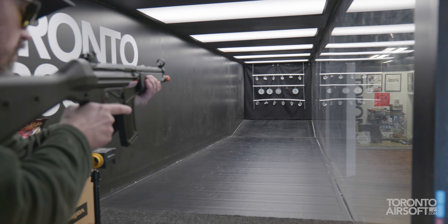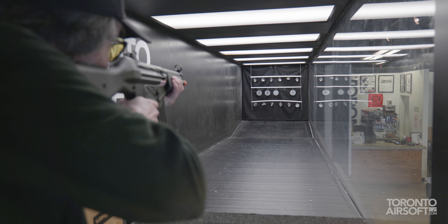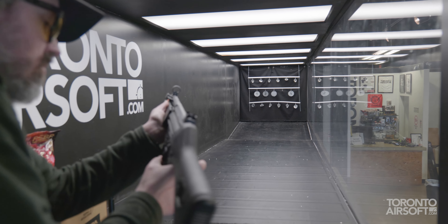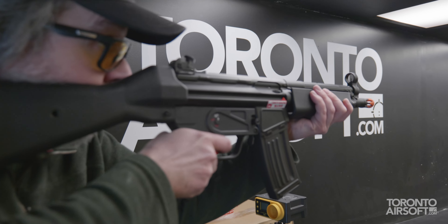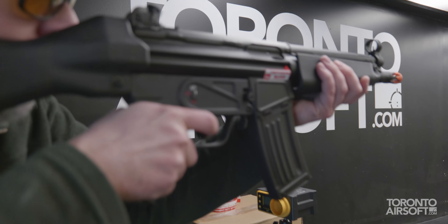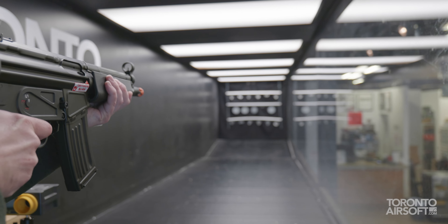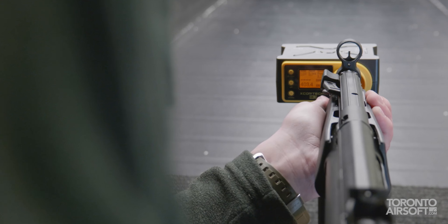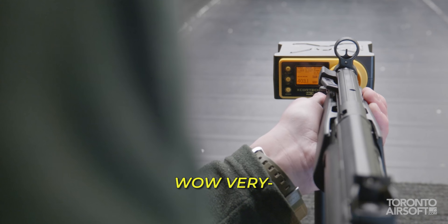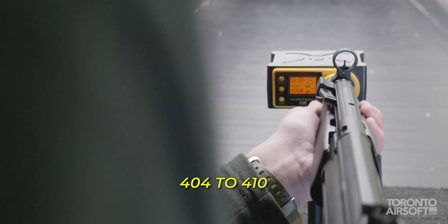Full auto — full auto should be fun. Wow, crazy kick, crazy kick! That is solid. That's one hard-kicking electric blowback. Fairly accurate. Okay, let's see with the chrono — very consistent, seems to be within 5 FPS, 404 to 410. Let's see rate of fire.